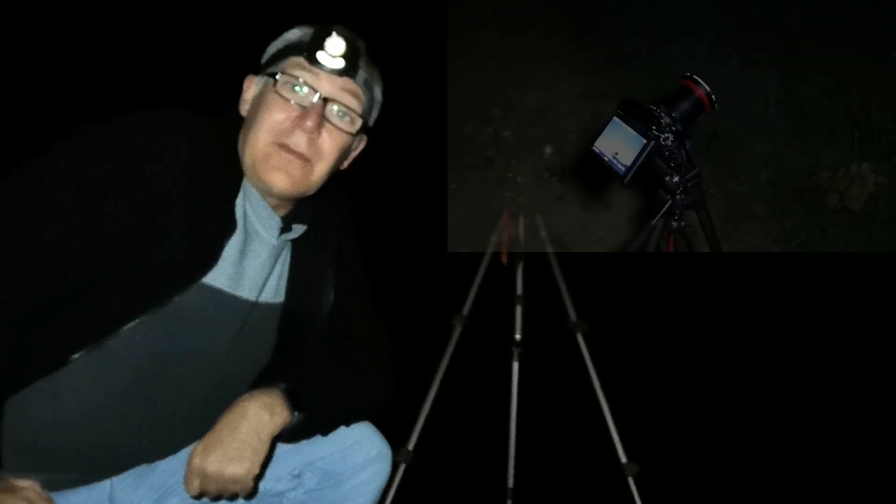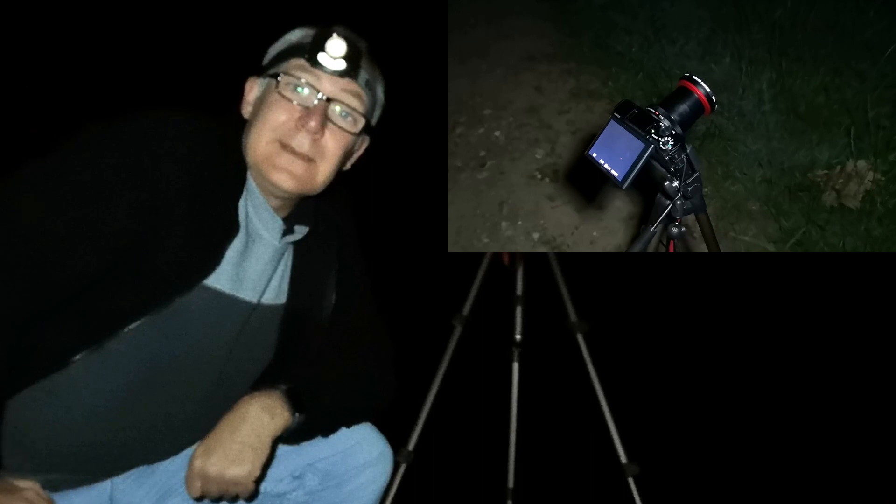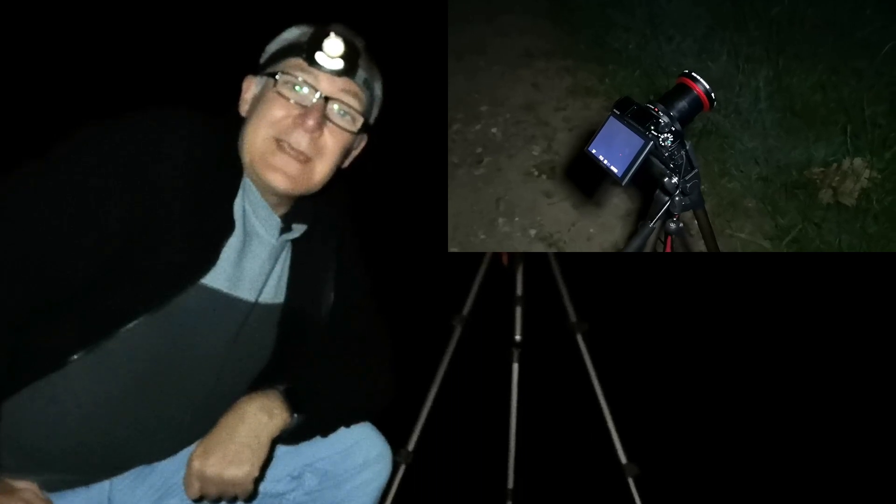I've just come out to a field down the road from where I live, and I've not brought a big bulky DSLR with me this time — just a nice, pocket-friendly Sony RX100 Mark III. I'm going to try and catch the Milky Way with it. Let's give it a try.